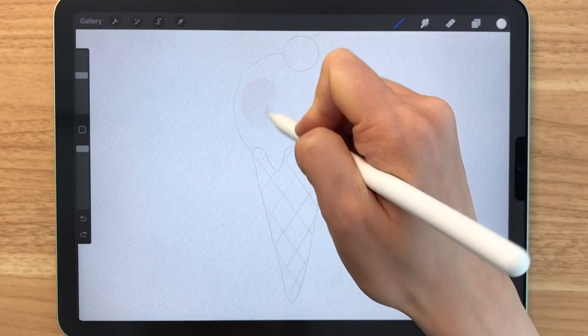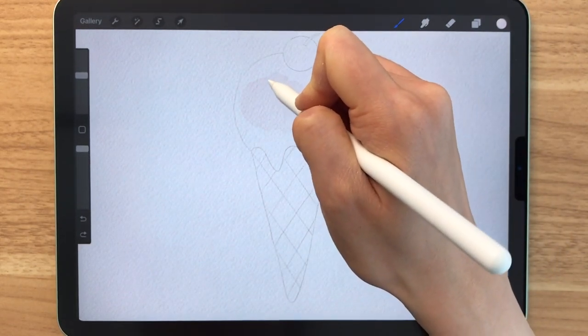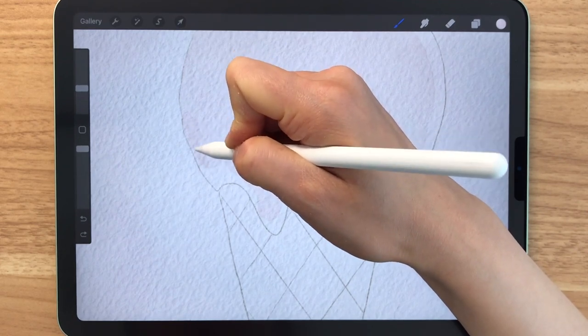This brush is very special in the way that it creates hard edges just like real watercolor when it dries, but it can be difficult to see the hard edges when you're using such a light color like this.